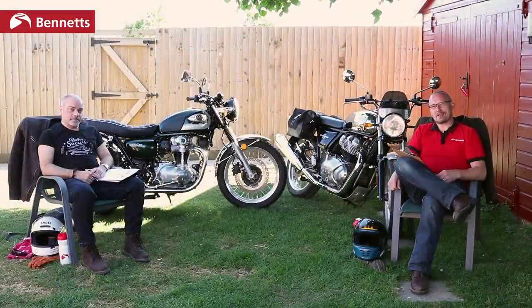This is the Royal Enfield Interceptor 650. And this is the Kawasaki W800. I'm John. I'm Steve. And we're going to play Top Trumps.